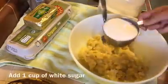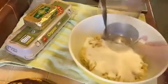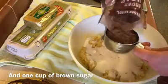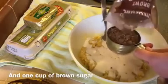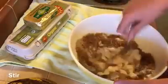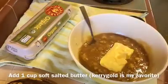Then add a cup of white sugar, and I like to add a cup of brown sugar too. Stir that all together, and next we'll be adding a whole cup of butter.